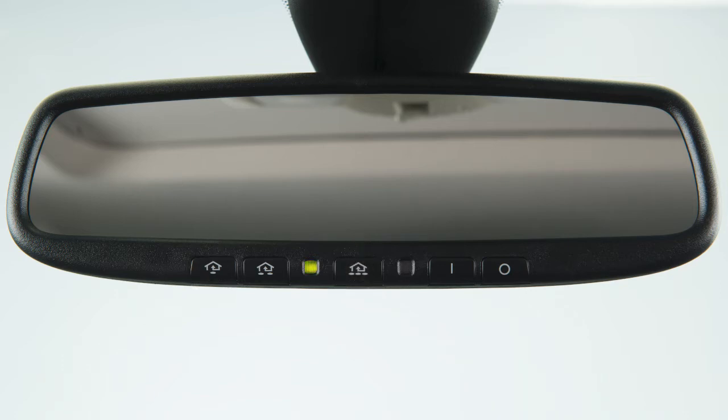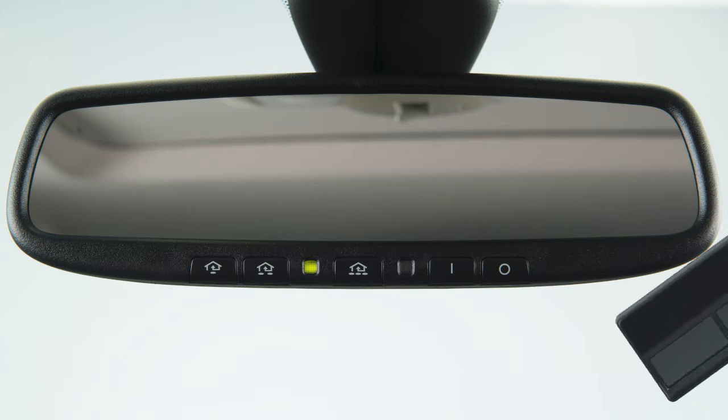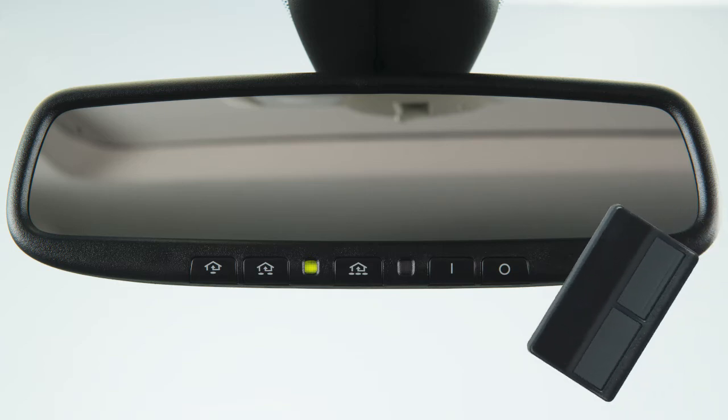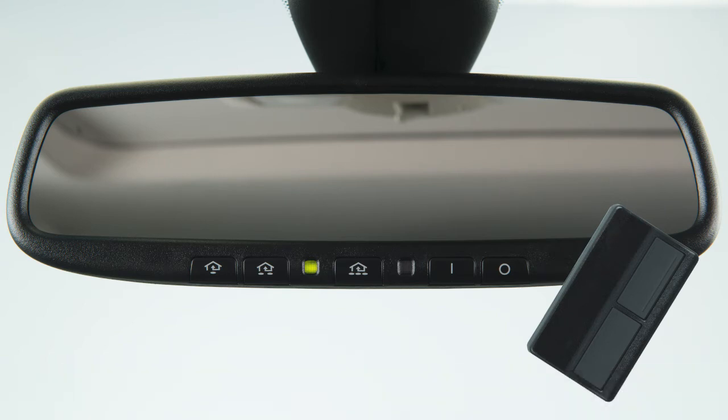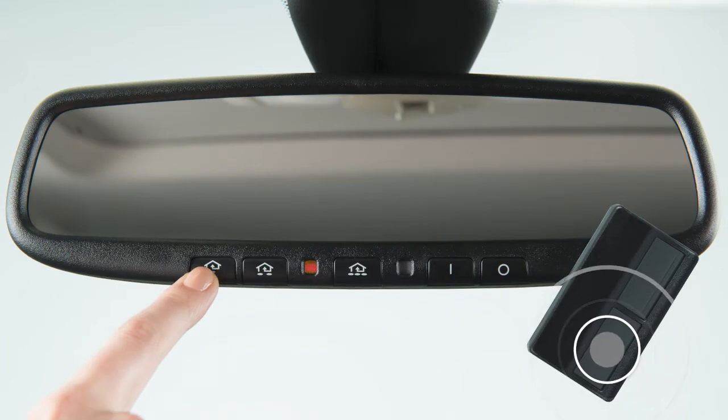Your HomeLink is now ready to be programmed. To begin programming, position the handheld transmitter one to three inches away from the HomeLink surface. Now, using both hands, simultaneously press and hold both the HomeLink button you want to program and the handheld transmitter button until the indicator light flashes, changing from a slow blink to a rapid blink.